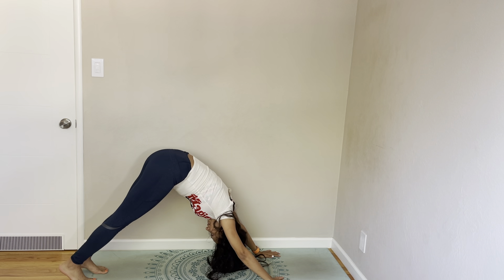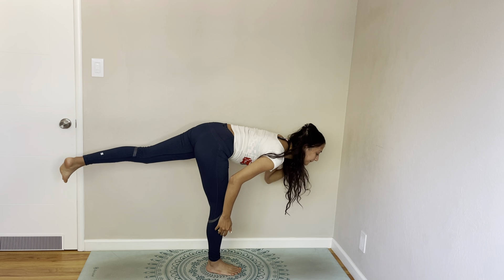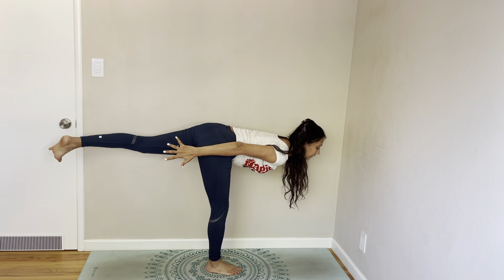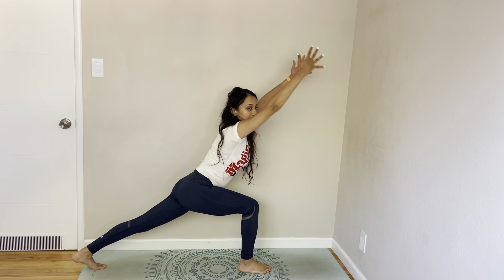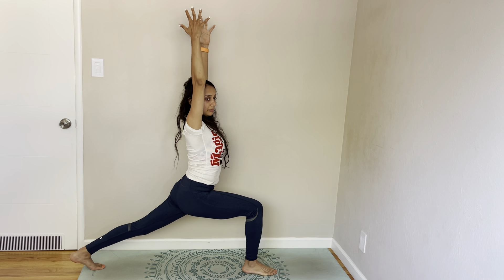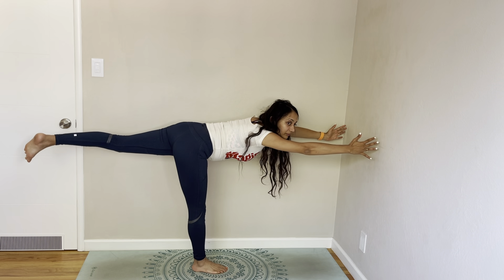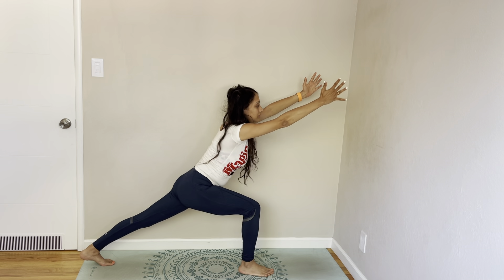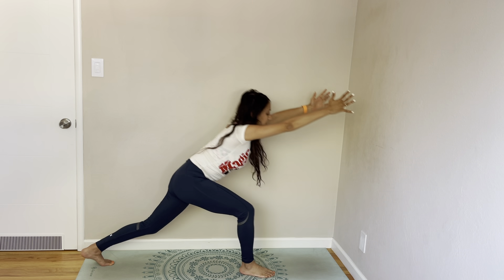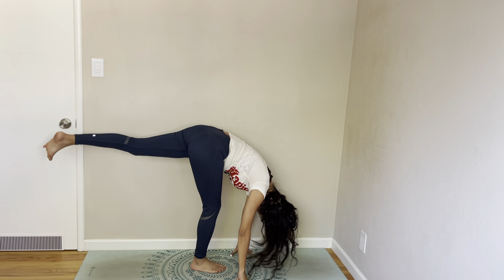Down dog. Right leg up, right leg forward. Come to warrior three. Keep your hands behind — you can keep them forward — then come to high lunge with your body at a 45-degree angle, then lift. Bring your arms up. Again 45 degrees, then go to warrior three. Then come to high lunge at 45 degrees, lift, tilt forward, then come to warrior three, and end it with a standing split.